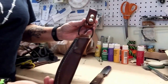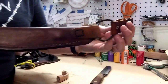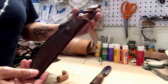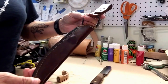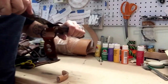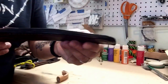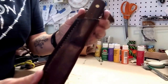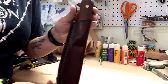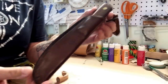I did use a template for this and I really, really like this sheath — I think it came out well. I used a piece of leather cordage for the dangler system, and the retention for this knife is just awesome in this sheath. I think it came out really well. The lighting in here isn't the best, but I'm pretty happy with it.